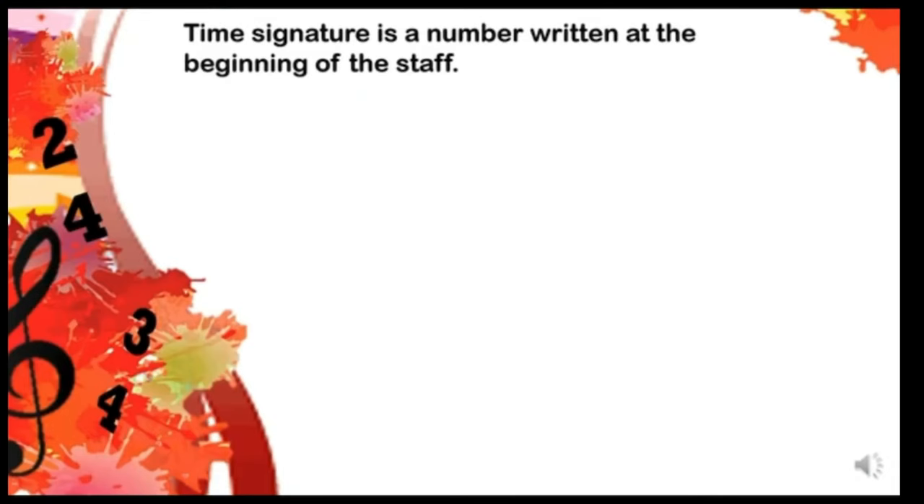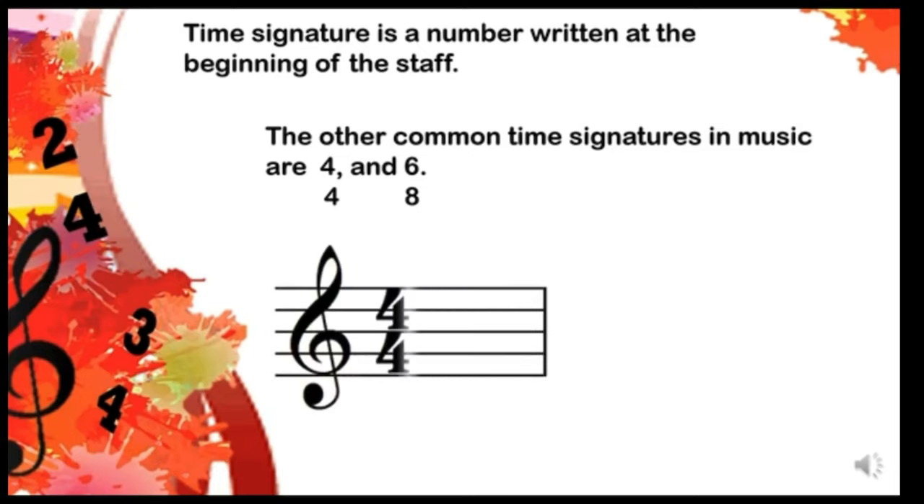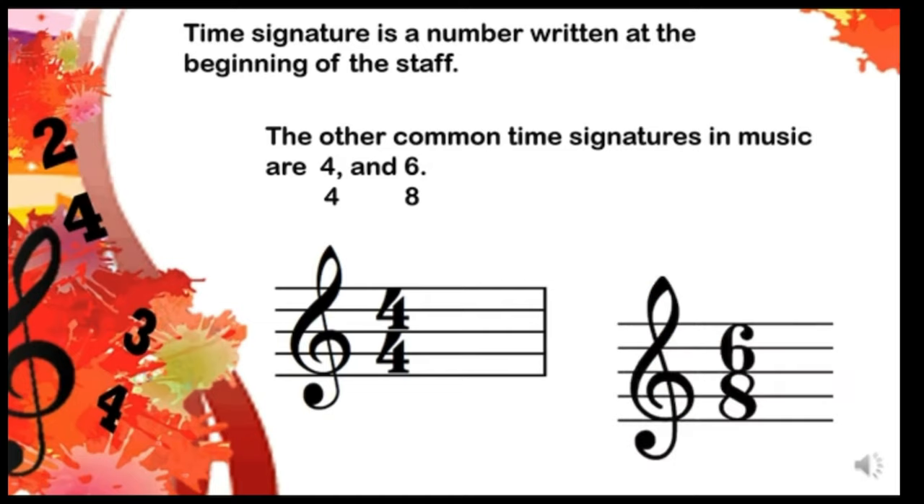Time signature is a number written at the beginning of the staff. The common time signatures in music are 4/4 and 6/8. These are written like this inside a staff. This one is the time signature 4/4, and this one is the time signature 6/8.